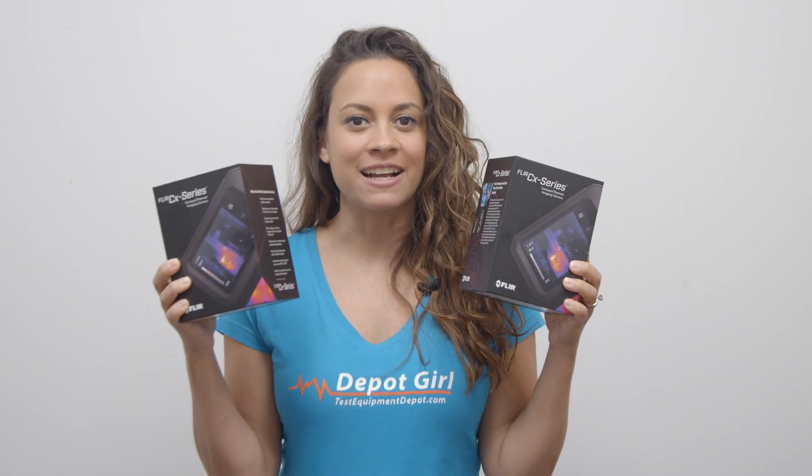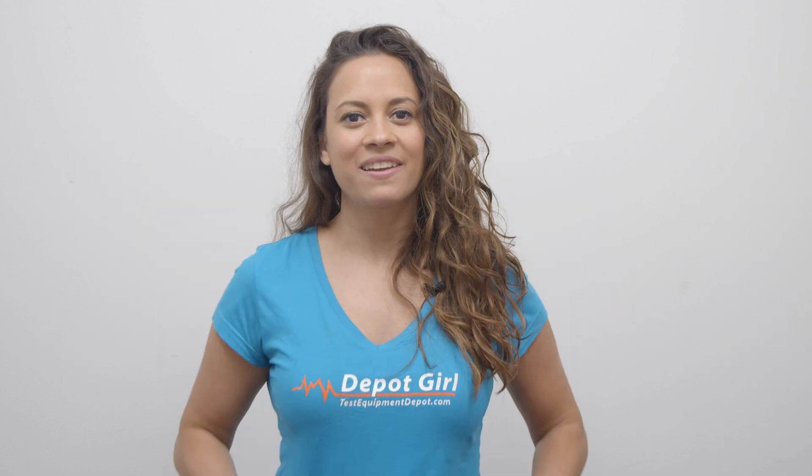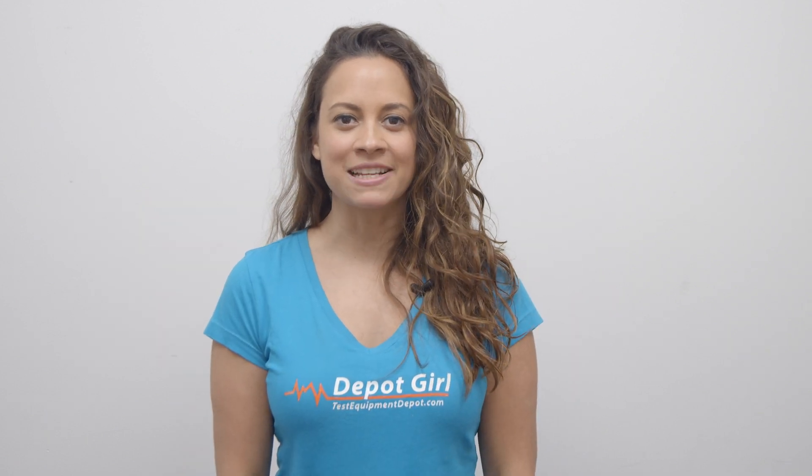For more information on the FLIR CX series compact thermal imaging cameras, click on the link below. Thanks for watching another video from Test Equipment Depot.